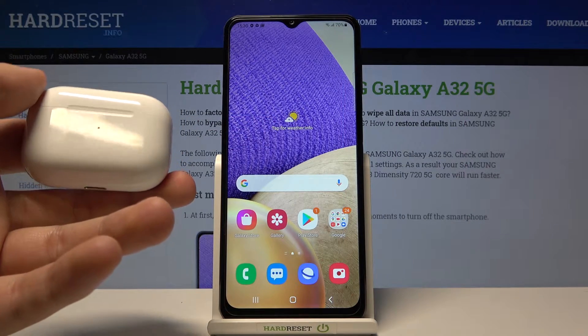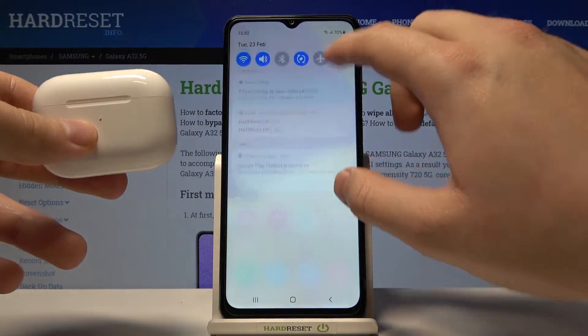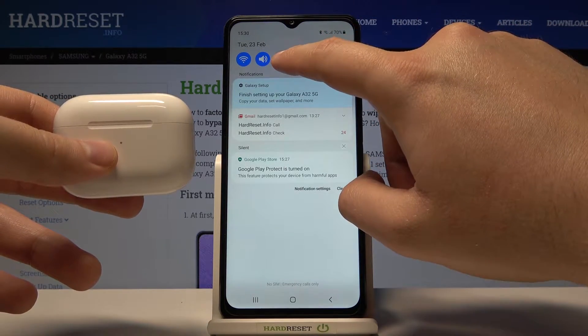Welcome. In front of me I have Samsung Galaxy A32 5G and today I will show you how we can connect AirPods Pro to this device. So first we have to open the notification bar, activate Bluetooth and then enter the Bluetooth settings. So click and hold this icon.